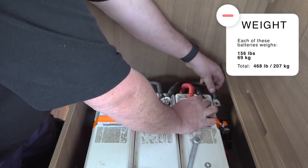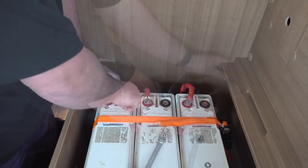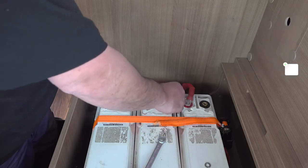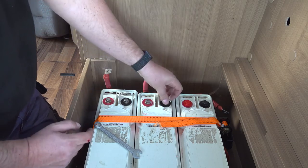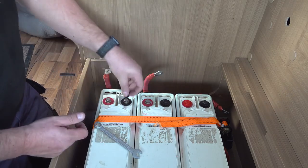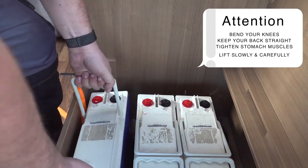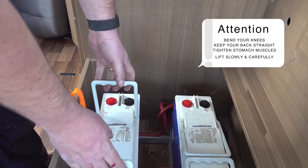After removing the fuse for each battery I start to remove the interconnecting cables, being careful not to short circuit the terminals of the batteries. These insulated safety caps will protect the terminals and prevent accidental short circuits. And now for the part I've been dreading all day — I've got to lift these really heavy batteries out of the battery bay.